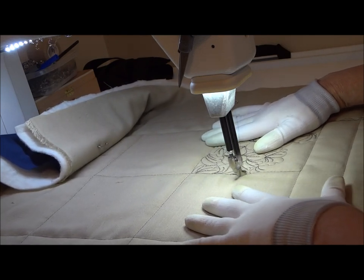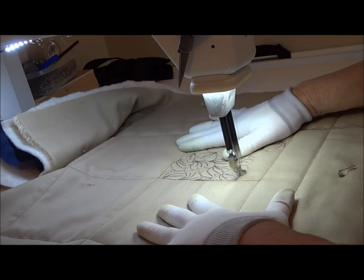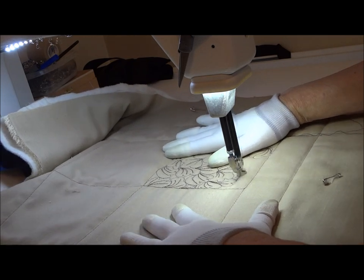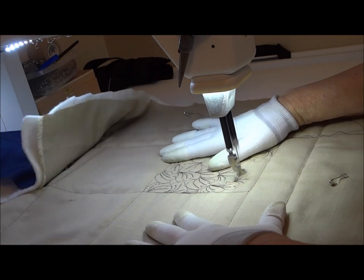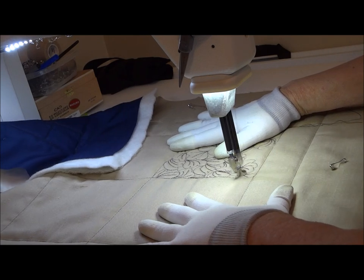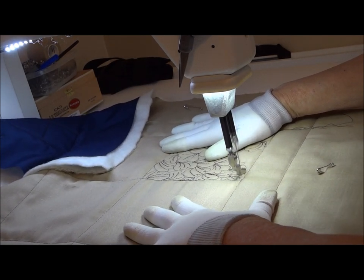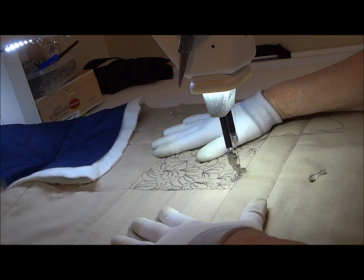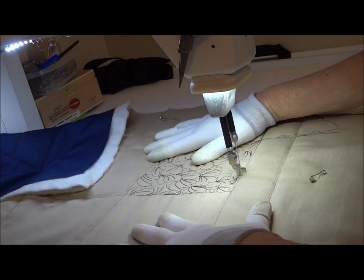So we're about finished up with this block. Next week we're going to do something quite different from this. I'm just so proud of all of you wanting to learn how to do this and I'm honored to be able to take you on your journey. If you have any questions, you know where to get me. Just drop your questions to me and I'll try to answer each and every one of you. Have a good time. Bye.